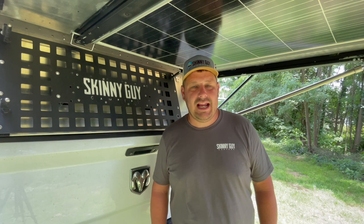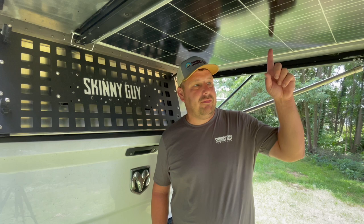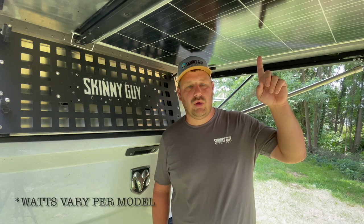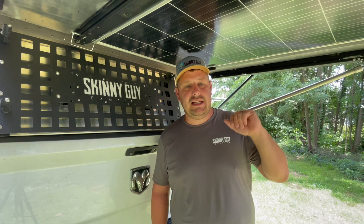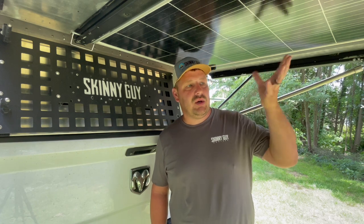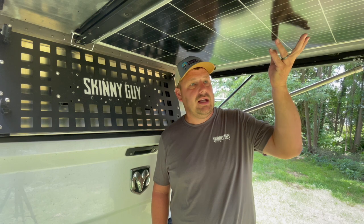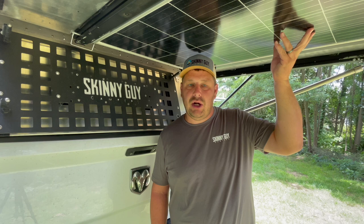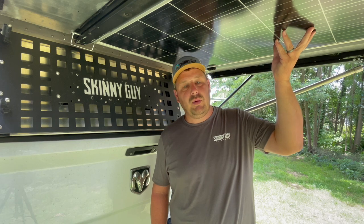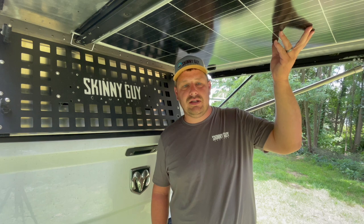We're standing on the back of our 6.5 model Skinny Guy Campers Kit and Caboodle, and above me is our 190 watt solar panel. I'm going to show you how this is deployed. As you can see, the roof is open at this point, so the solar panel is not facing up towards the sun to gather any solar. This is done because when you drive down the road or you're sitting in a parking lot, you'd be able to gather solar — but what do you do when you get parked at your camp spot and now your solar panel is facing the wrong direction?